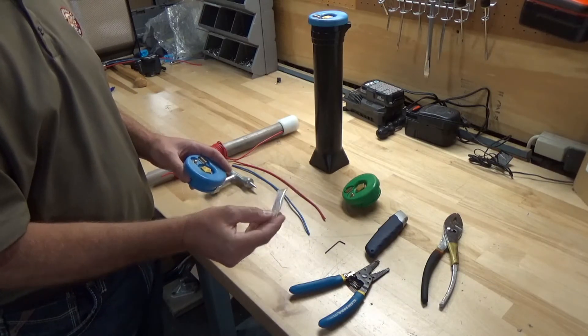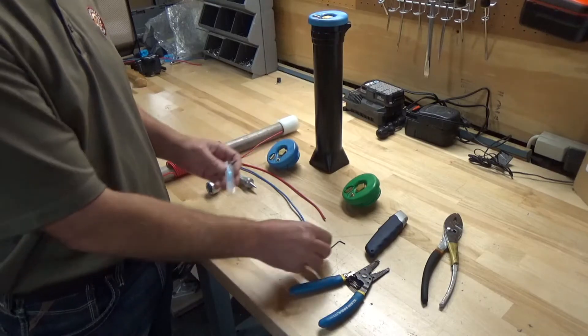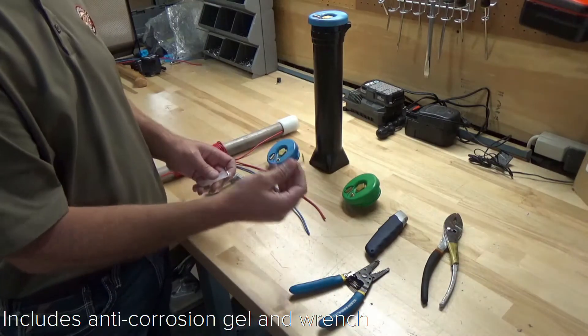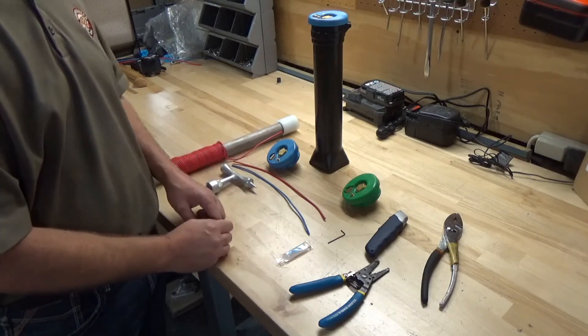The package includes this silicone dielectric compound for the connection points, and an Allen wrench, which is used to connect the wires to the base.